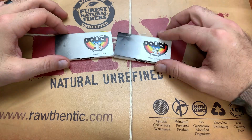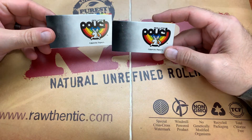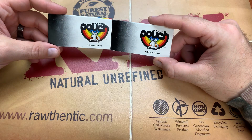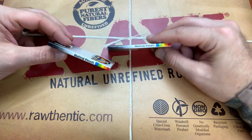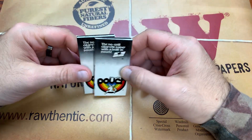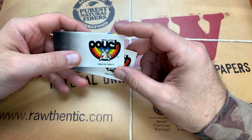We are back with another review and today we are checking out a viewer submitted pack of papers. Somebody checked out our channel, liked what we got, and wanted us to check out some of these pouch rolling papers. They sent them to us for free — mailed them right to our P.O. box — so without further ado, let's check out these pouch rolling papers.